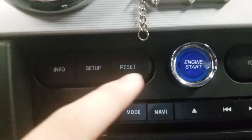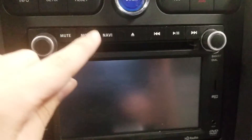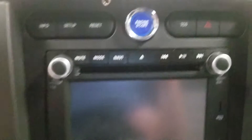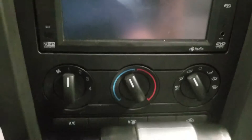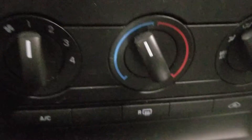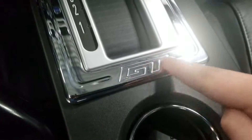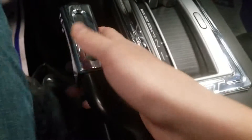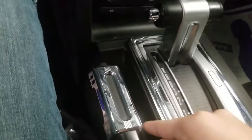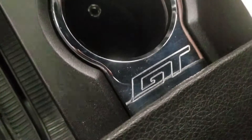You got info, setup, and reset buttons. You also got the radio, GPS and navigation system with CD player, Sirius XM AM/FM radio, and climate controls — with three extra climate control buttons. It's an automatic transmission with the GT badge on the shifter, and a nice silver and black throttle. On the cup holders you got the GT badge on there.